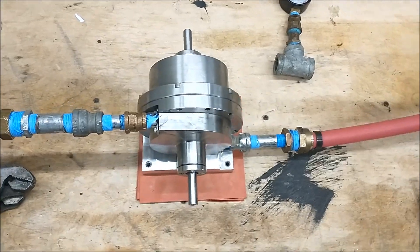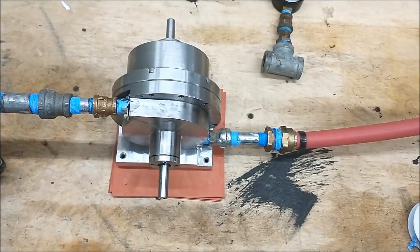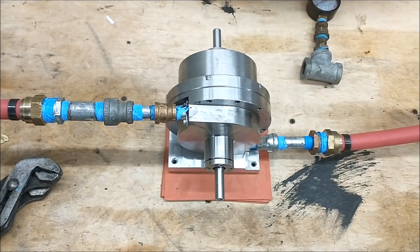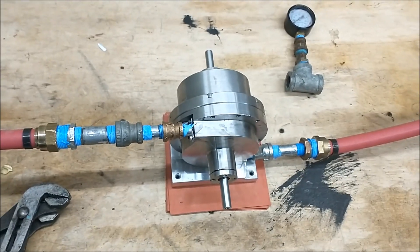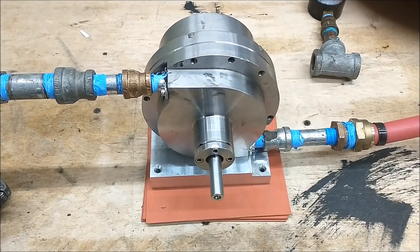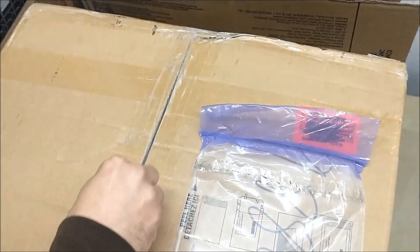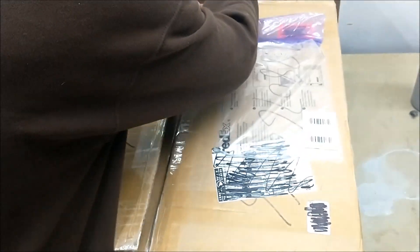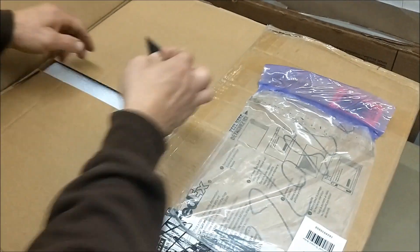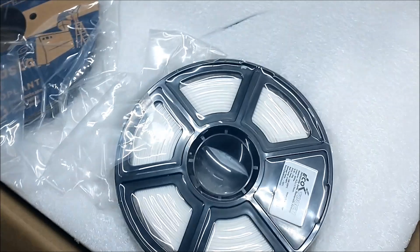So we got our dual stage Tesla turbine here — a little bit of an update. We got our new 3D printer. First thing we're gonna do is finish printing the dual stage 4-inch turbine, 5-inch pump. That's gonna be our new casing, and then we'll have the rotor made later.